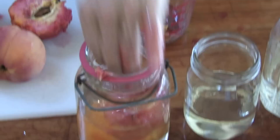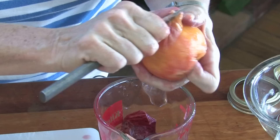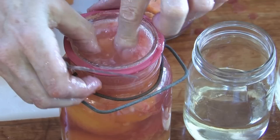If you prefer to slice it, that's okay too — it just takes a lot more to fill your jar. Kids love to be involved in this sort of thing. What's more fun than just slipping that skin off the peach? You really do want to fill it. There you go — that's perfect.